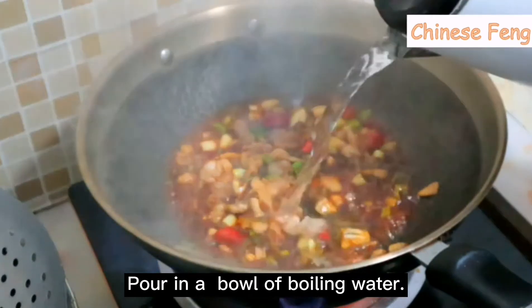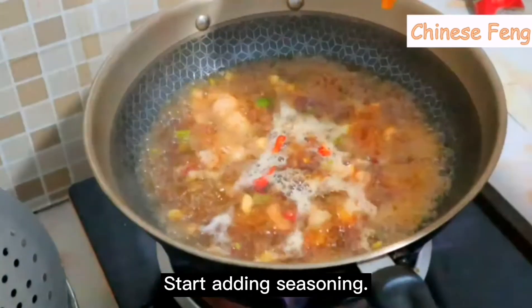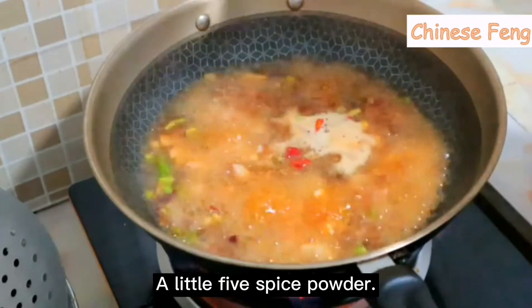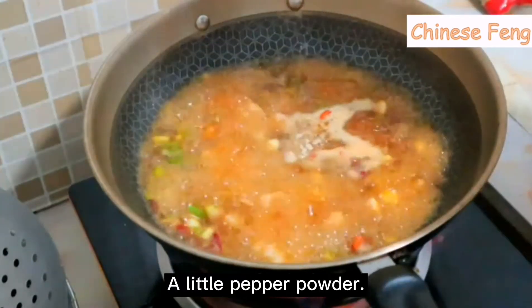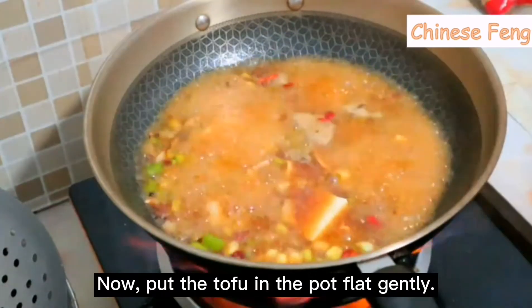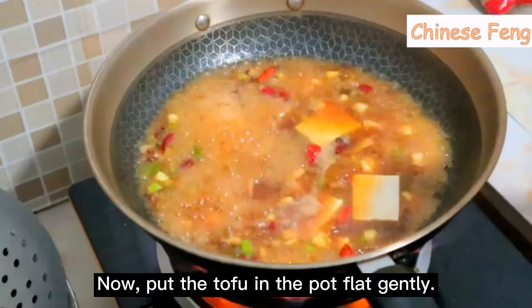Add a big bowl of boiling water. Now start the seasoning: add some oyster sauce, a little five-spice powder, and two tablespoons of salt. Now gently and flatly put the tofu into the pot.